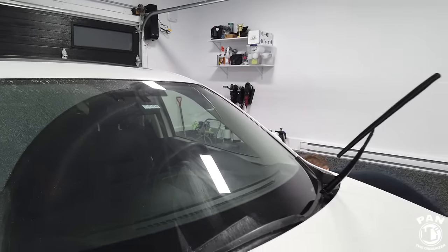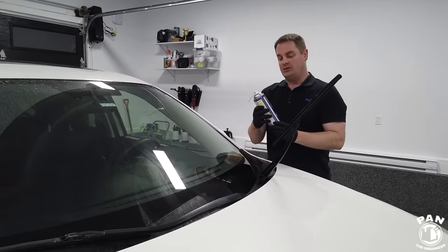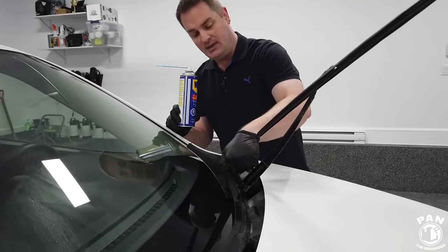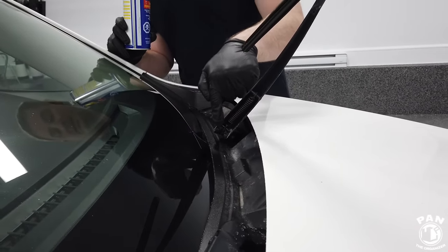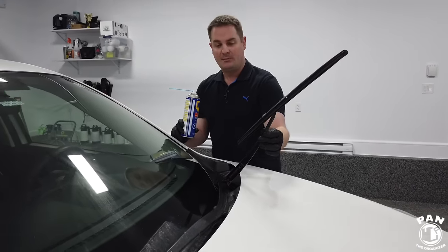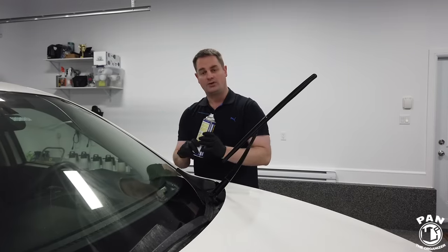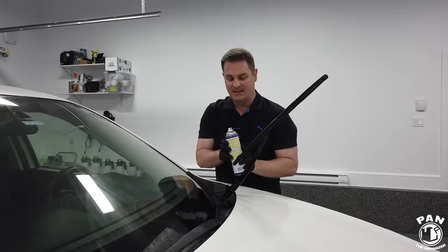Now for the trick that's also going to make quite the difference. Take some traditional WD-40 and lubricate the hinge at the bottom — there's a little hinge mechanism at the bottom of where the blade arm comes in, and this can get corroded over time, preventing the wiper from sticking properly onto the glass. If you lubricate it and remove some of that corrosion, it's going to help the blade stick better and do a better cleaning job. That's a top trick.